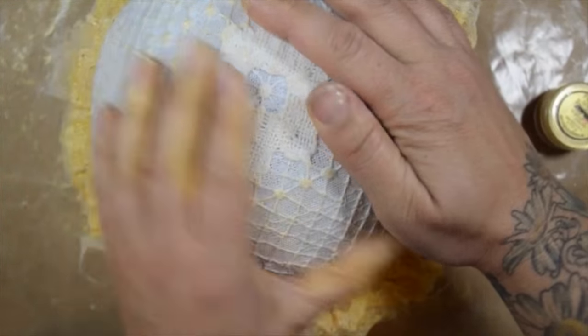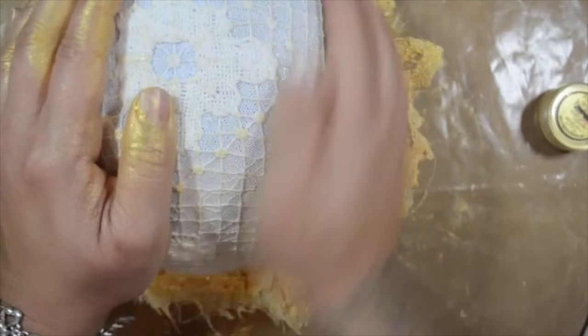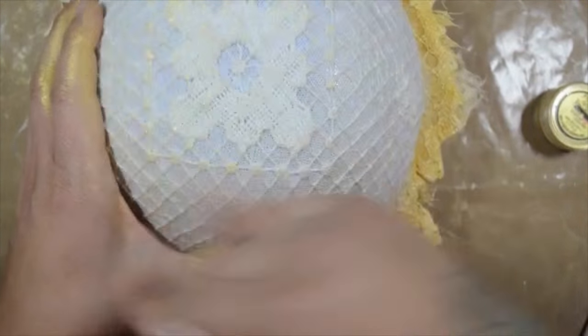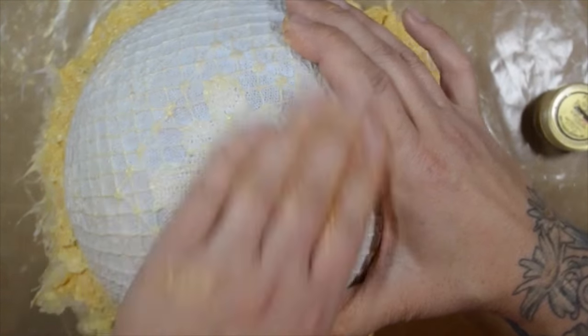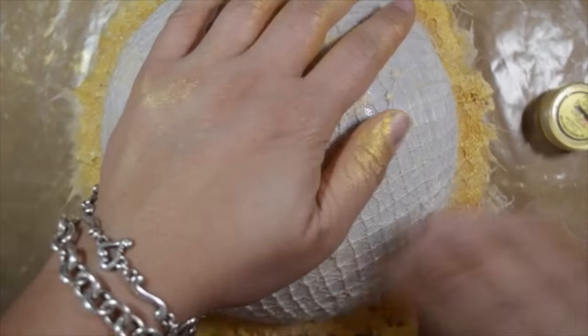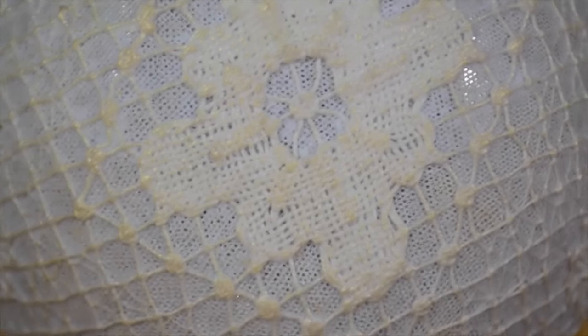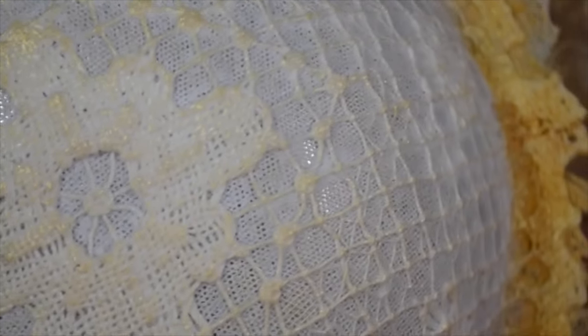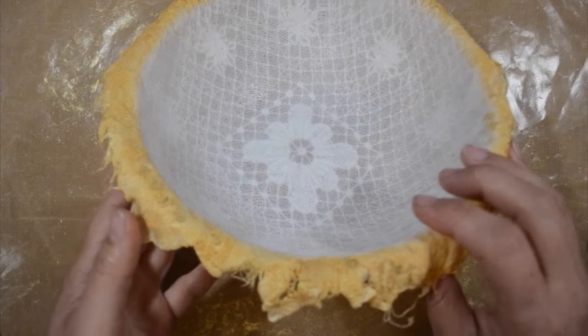Now I'm wiping my hand on the extra pigment powder on the craft sheet and just rubbing it into the bottom so you can see some of the texture that comes up from the doily. When you heat that it's going to stay and it won't come off.